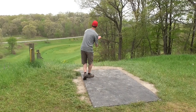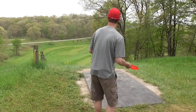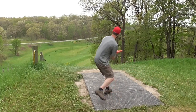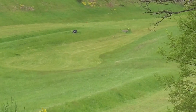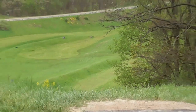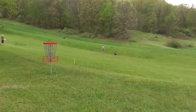Didn't turn quite as much as he wanted there. This is a Force — it's a Crystal Flex, Crystal Sparkle Flex. That's a lot of adjectives. And a lot of air time. This course is so fun, it's in the open, in the fairway. Not bad. Safe. The forehand is definitely safer on hole one.